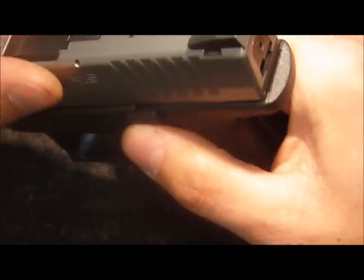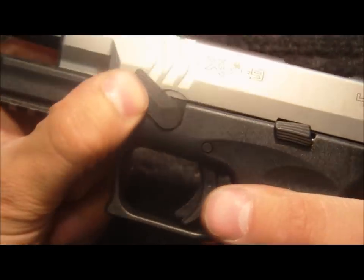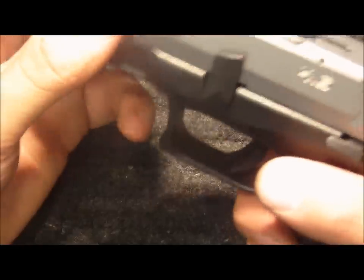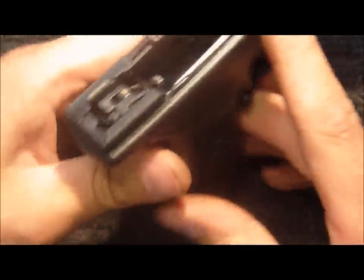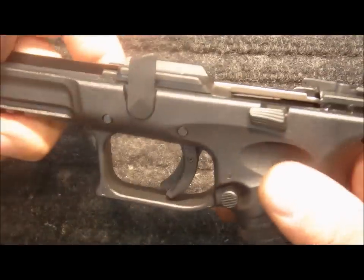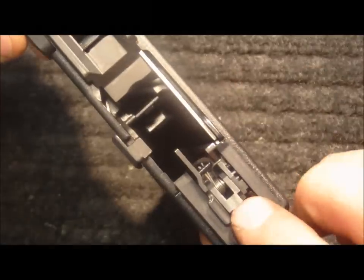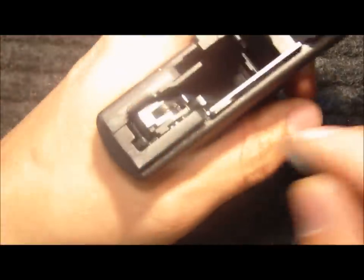I'm going to go over how to install these parts. First thing I do is remove the slide, rotate the takedown lever up, release the slide, and remove it. I start at the back of the pistol, removing the sear and striker safety lever. It's important to rotate the takedown lever to the down position. That will release the sear that's captured by the disassembler and keep the disassembler out of the way while you're working.